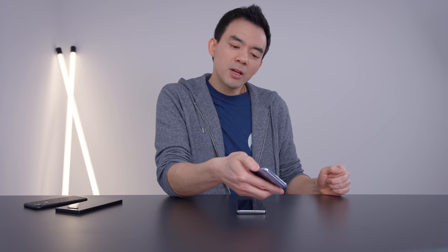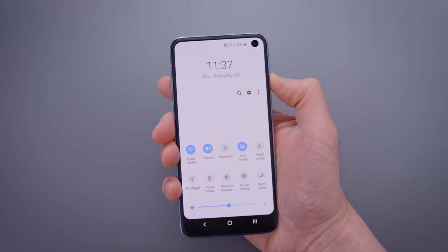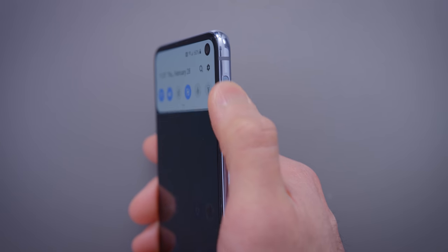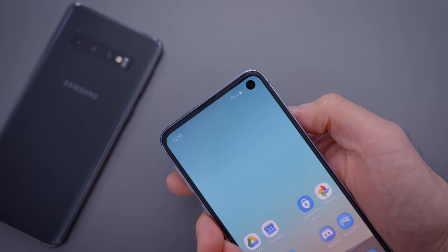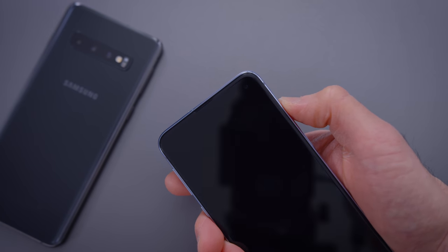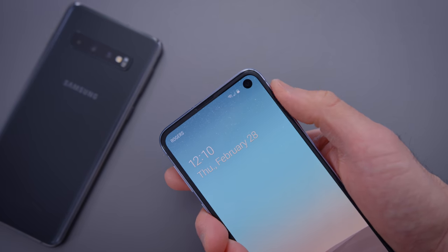It also has this feature where you can roll down on the fingerprint sensor to pull down the top menu. It does take some time to get used to. When I first set it up, I was accidentally pulling down the top menu very frequently — I would just turn on the phone and pull it down by accident. But once you get used to the sensitivity, I found it quite useful.